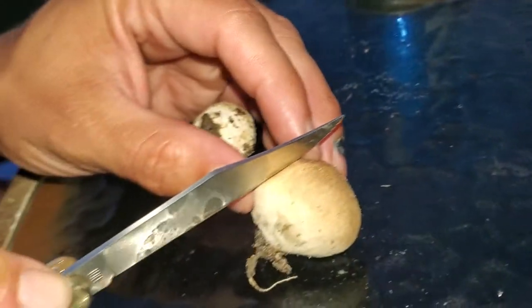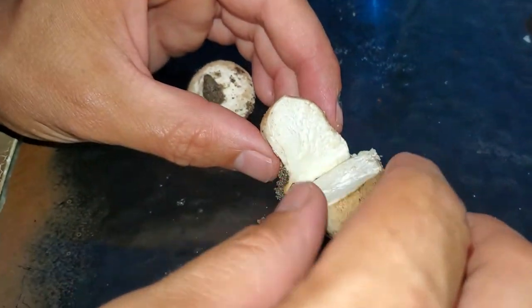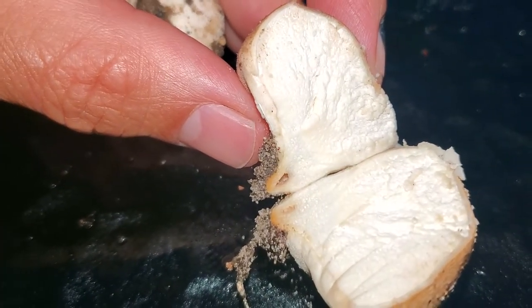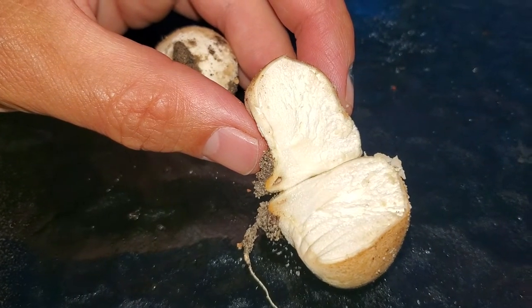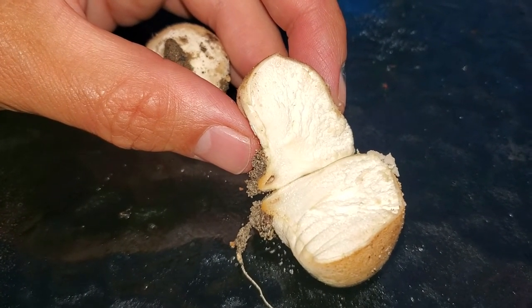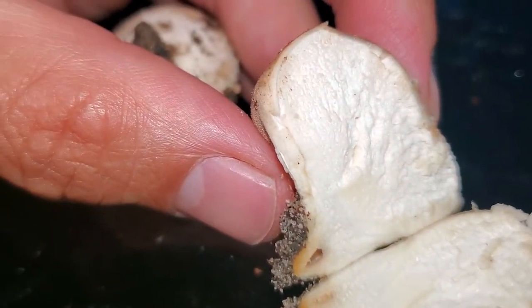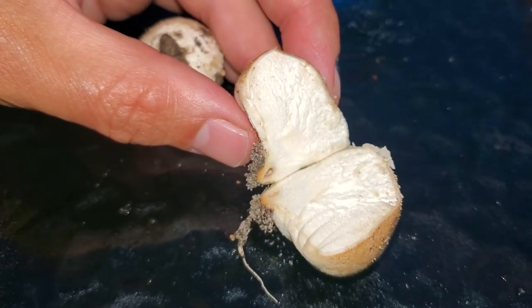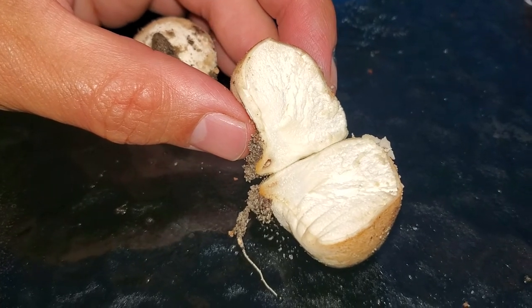From what I've read online, almost all — if not all — puffballs are edible, and you can eat them when they are white. Once they turn black, they're no longer edible. This puffball here is quite small but should be edible. I've seen how they cook it online: a little oil in a skillet, sauté it with salt, pepper, garlic, or whatever seasoning you like — cook it like any other mushroom. They say it's wonderful.